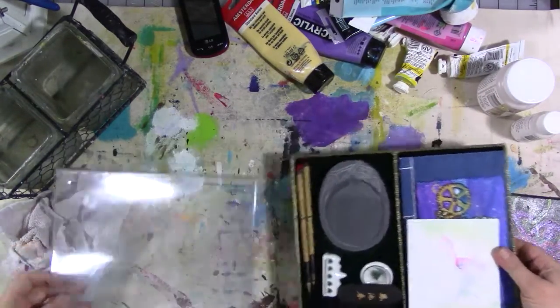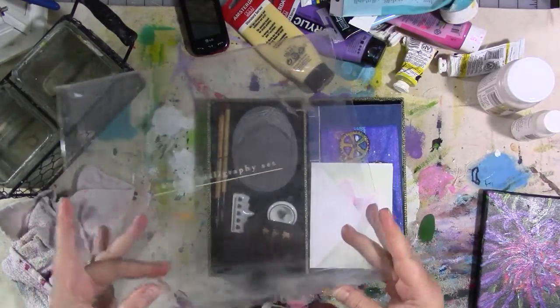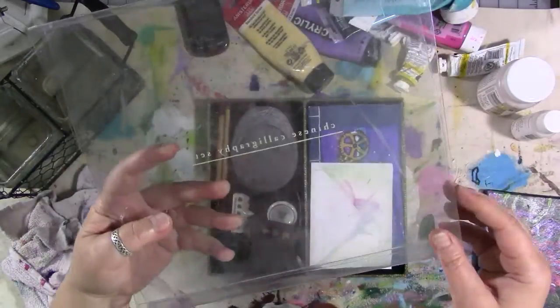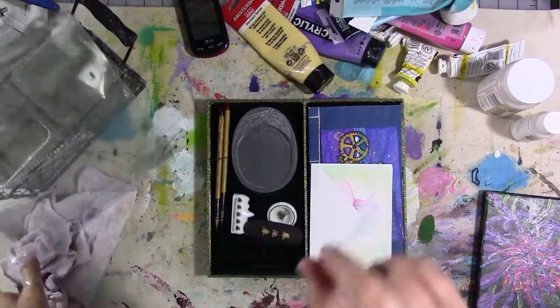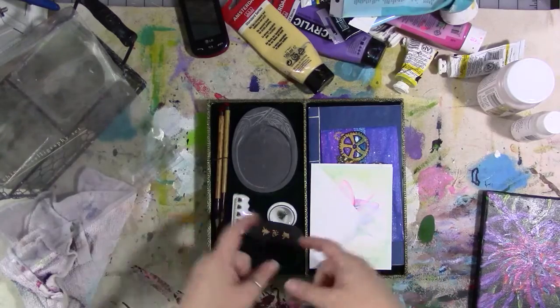And then this is from Callie Black, my sweet friend Callie Black. Thank you so much, honey, I love you too. She sent me this Chinese calligraphy set that she got — she goes to auctions all the time. But one of these days, if I ever make it out that way to the East Coast, we're gonna have to go to an auction because I've never been to one.